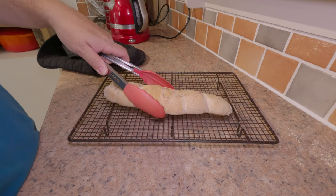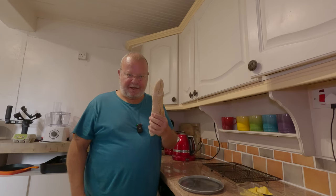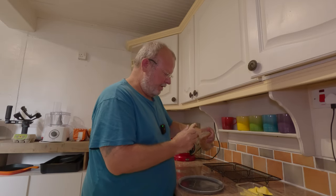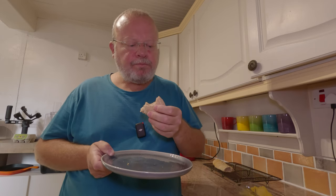Nice knock to it, nice bit of browning. Now I reckon all you really care about is what does this taste like — so let's give it a go. Nice crunch to it. I've got a little bit of this homemade butter that we did the other day. That is lush — it's crispy on the outside but not so much that it's going to cut your mouth up, and the bread inside is creamy, almost. Really nice.